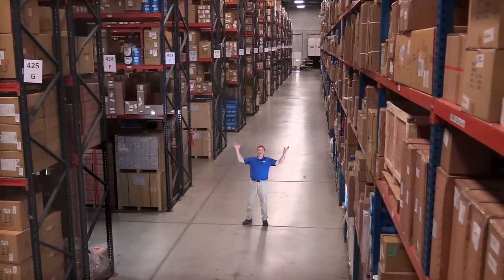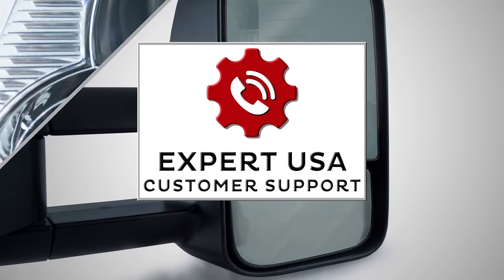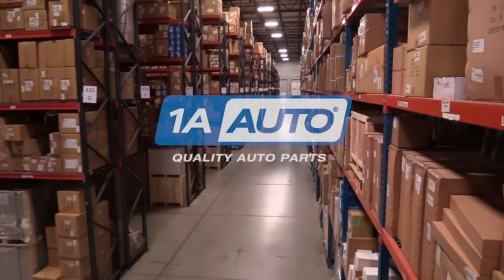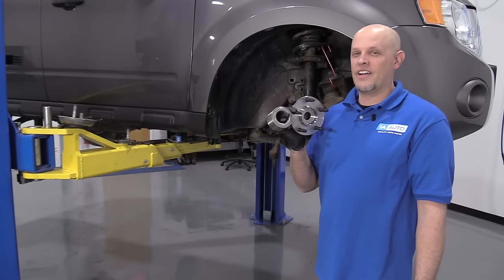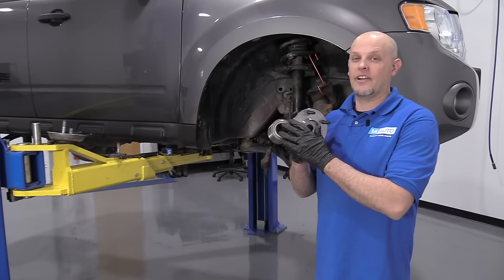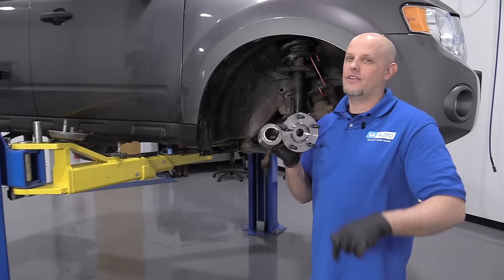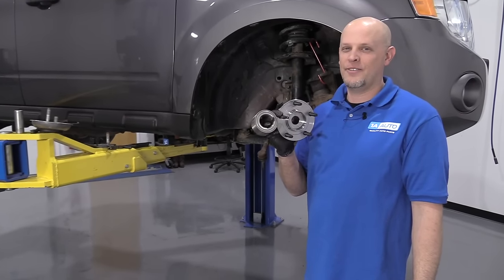Hi, I'm Mike from 1A Auto. We've been selling auto parts for over 30 years. What's up, guys? I'm Andy from 1A Auto. In this video, I'm going to be replacing the front hub and bearing on this 2012 Ford Escape. If you need these parts or other parts for your vehicle, click the link in the description and head over to 1AAuto.com.